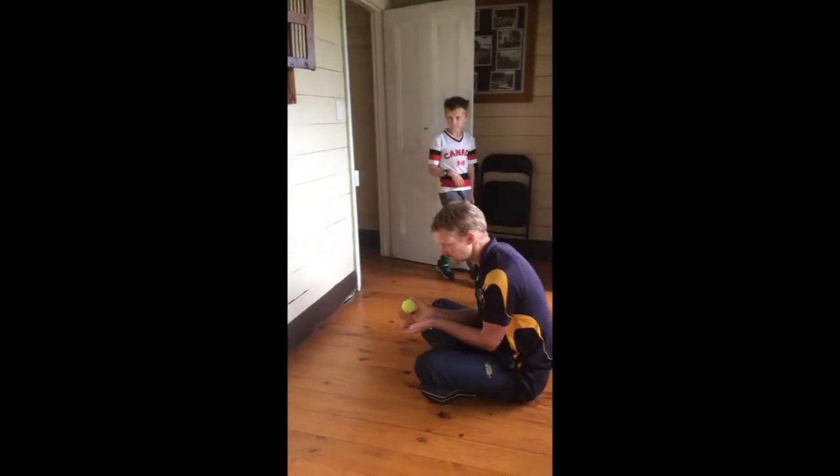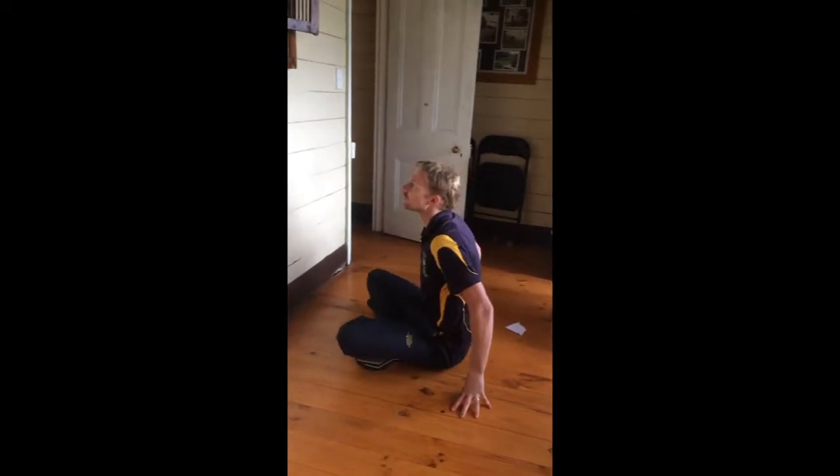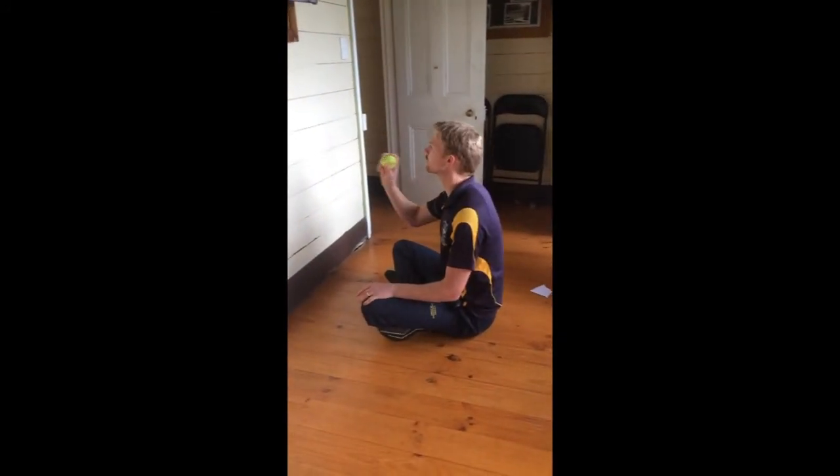Remember: have your pinkies together if you're catching it low, or thumbs together if you're catching it high. Can you throw it against the wall, clap, and catch it?